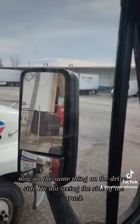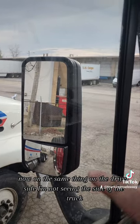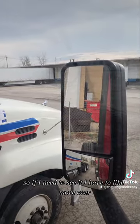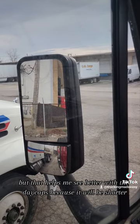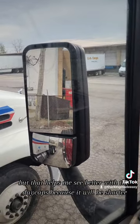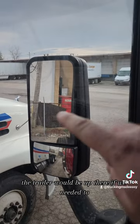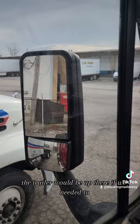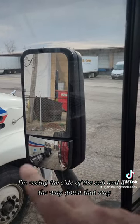On the driver's side I'm not seeing the side of the truck, so if I need to see it I have to move over, but that helps me see better with the daycabs because they're a little bit shorter. The trailer would be up there if we needed it. Same thing with the bottom mirror — I'm seeing the side of the cab and all the way down that way.